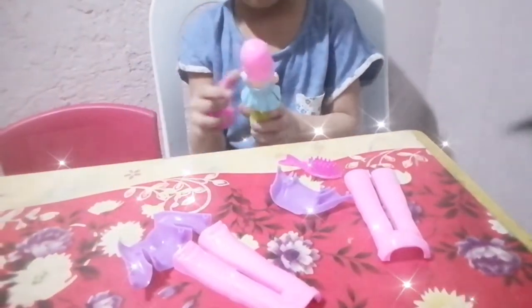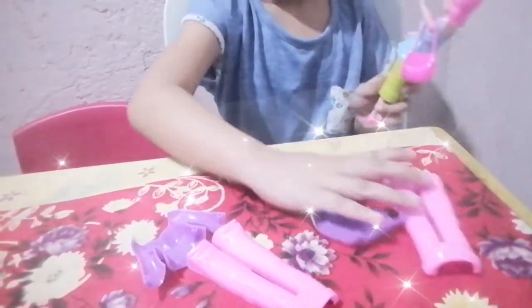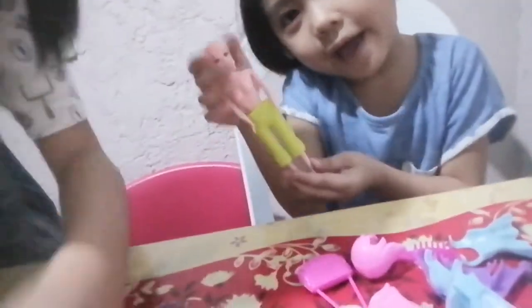So my little sister will show you how to play, and I'm gonna give some of my Barbie a bath.